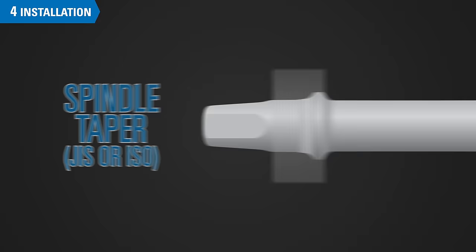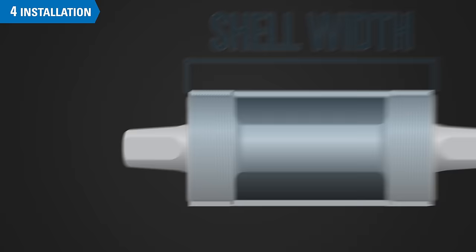If you are replacing bottom bracket components, it is important to note that there are several different dimensions to consider, including spindle taper, spindle width, shell width, and threading standard. Consult the manufacturer for more detail.